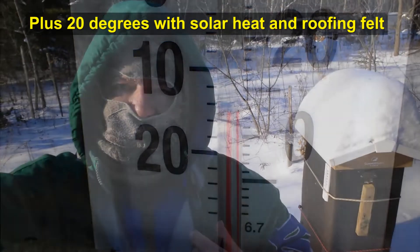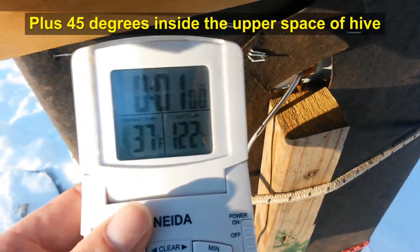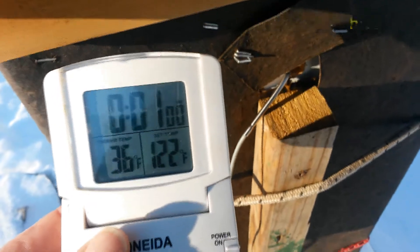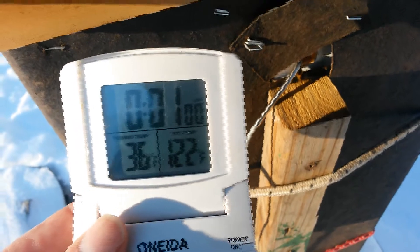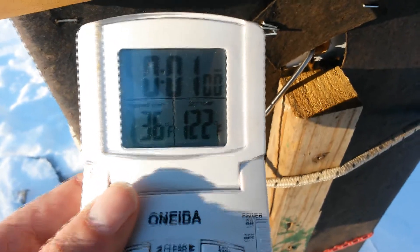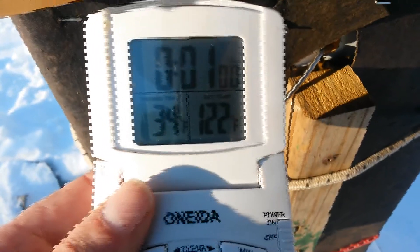We're going to stick a probe inside the condensation hole and see if we can get a temperature reading inside the hive to see how warm it is. It's crazy what the bees have to go through. I have a probe placed inside the condensation hole but it's way down into the 30s and still dropping, and I think this thermometer only reads down to about freezing. It's pretty cold inside that hive — this probe only goes in a few inches near the top, so you'd expect it to be pretty cold. Hopefully the bees are all clustered deep inside and staying warm.